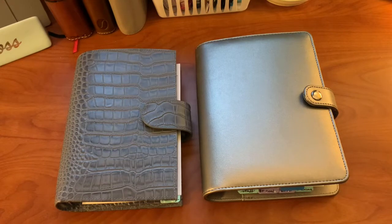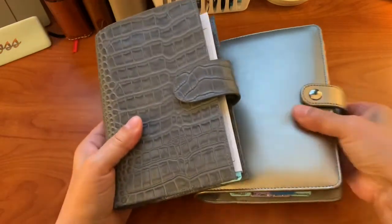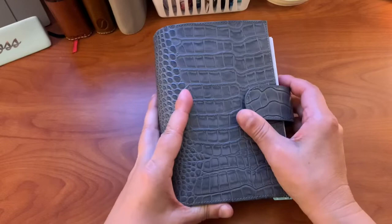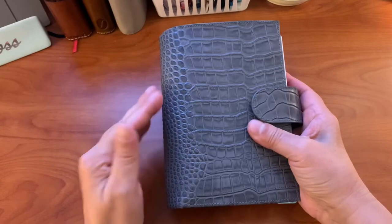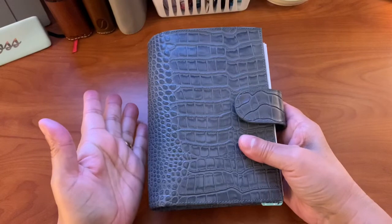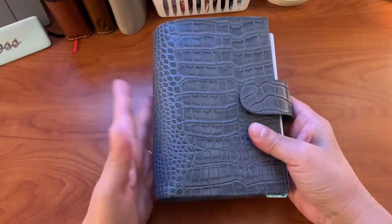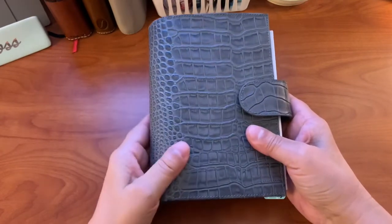What you see here to my left is the Mötterm blue-gray croc that I was going to use in a personal size for my work planner. I used this throughout this year until recently — I stopped using this in October because I wanted to use up my Hobonichi Weeks that I had just on my shelf, and I wanted to use Tomoe River paper.